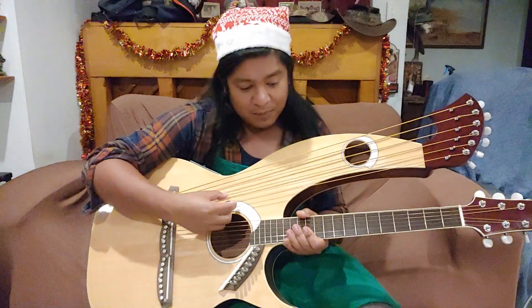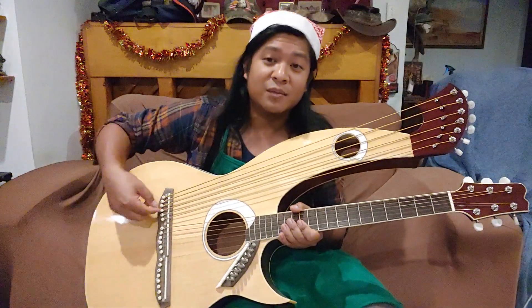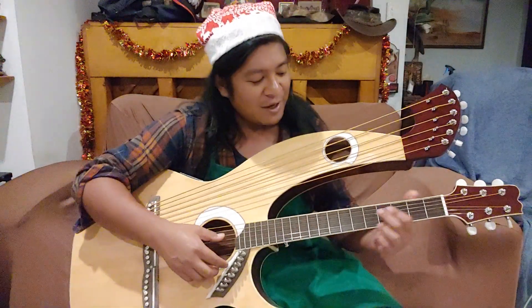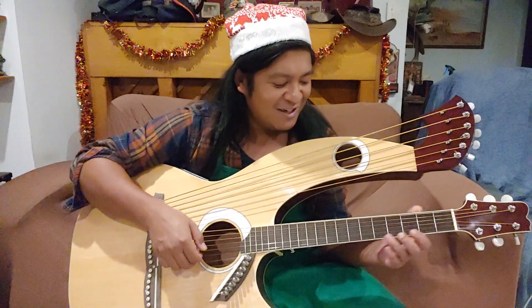My A rattles a bit, so I need to remove everything and figure out — I think the string isn't pulled up through enough. Anyway, I just wanted to share that a little bit with you. It's just a neat, neat instrument.